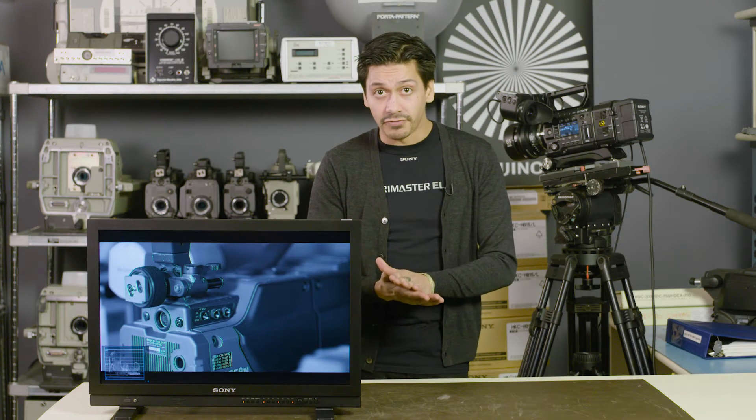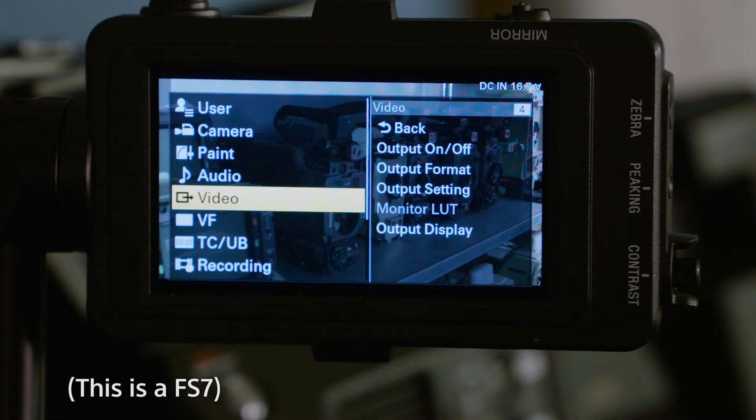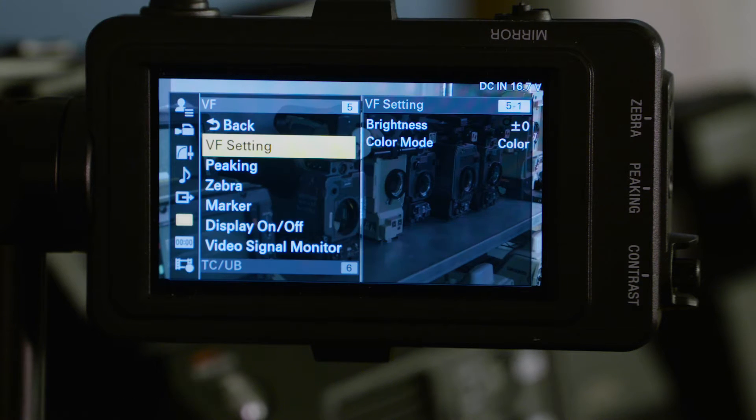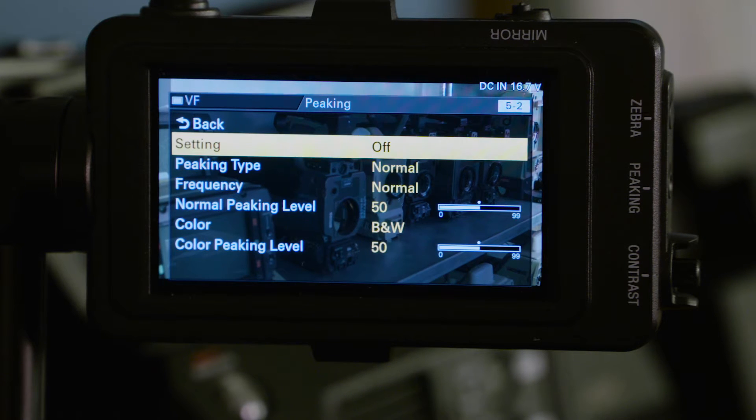On the camera side of things, focus assist is known as peaking, and it highlights the edges of objects in a frame. Whether in an F55, F5, or F7, the peaking has to be set up.